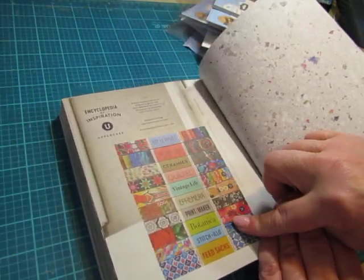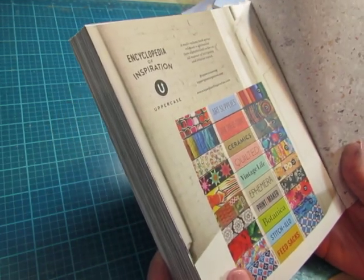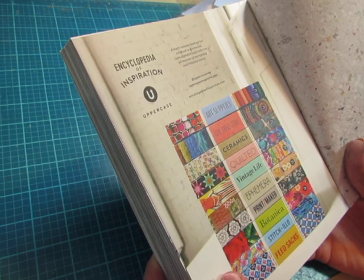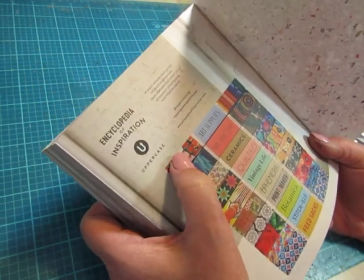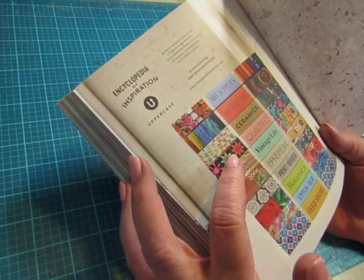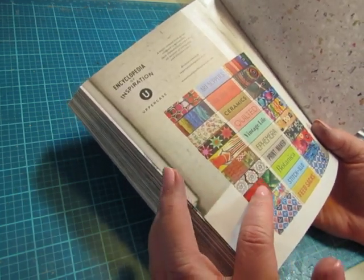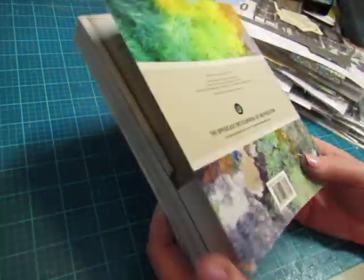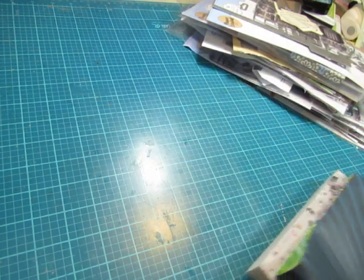Here's a stack of some of the books — I don't know how many they have yet. It's a multi-volume book series released in whimsical, non-alphabetical order, on all manner of intriguing and creative topics. I believe I have: art supplies, quilted, vintage life, ephemera — love that one — printmaker, botanica, stitchillo, and feed sacks. That's what got me into them, the feed sacks.